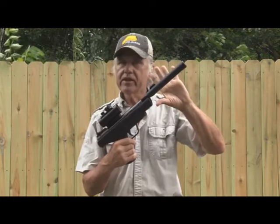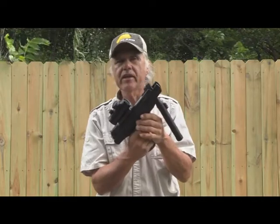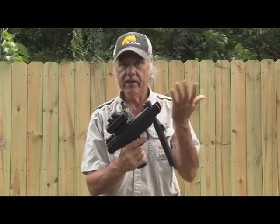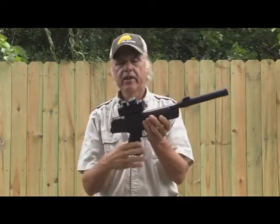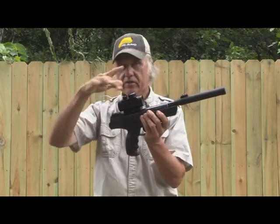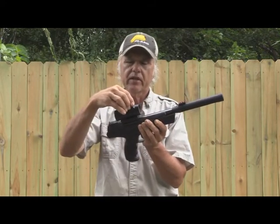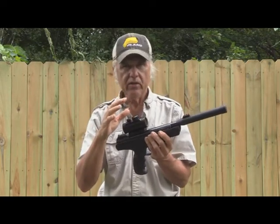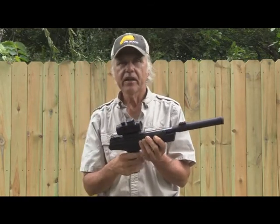It's a break barrel, single shot of course when it's a break barrel like that — unless it's like a Gamo Swarm, which has a 10-shot magazine. But this is a break barrel pistol, single shot. I have an OTW red dot sight which also has green, and I'm going to adjust that to the lower intensity. The lower the intensity, the finer the dot — at higher intensity the dot spreads out a little bit more.